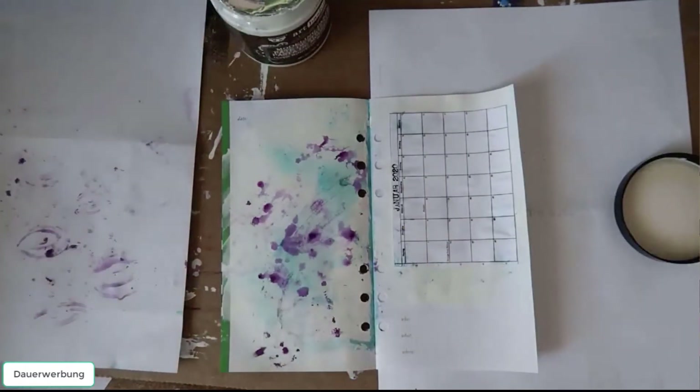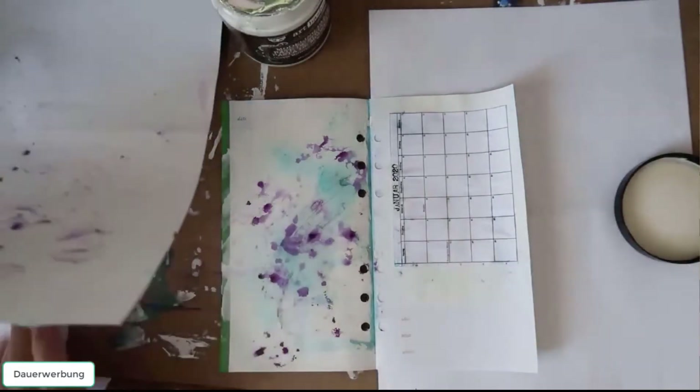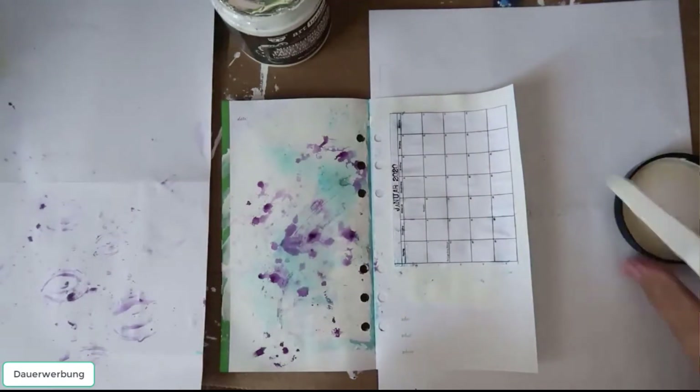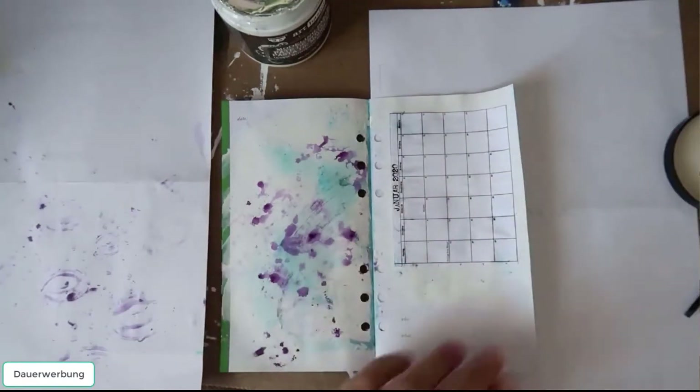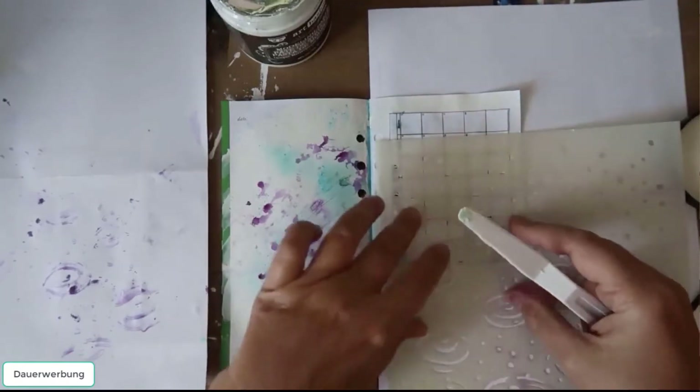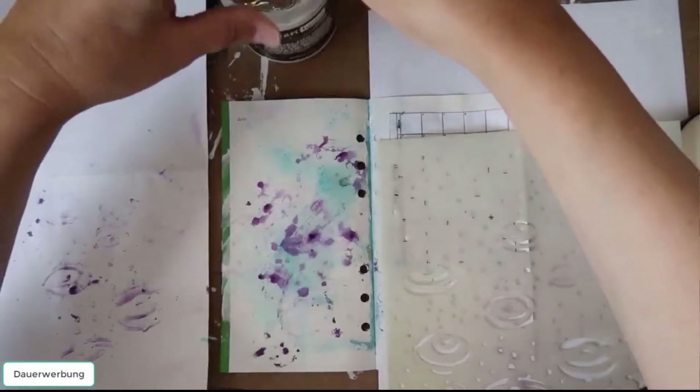Then I use my modeling paste, so I am on the safe side that it will work. With the modeling paste you can give your page a little bit of texture and it's a kind of 3D effect.